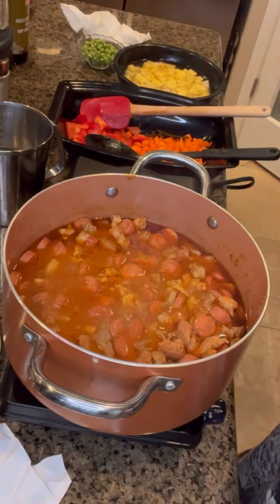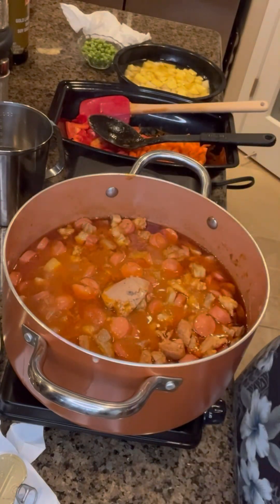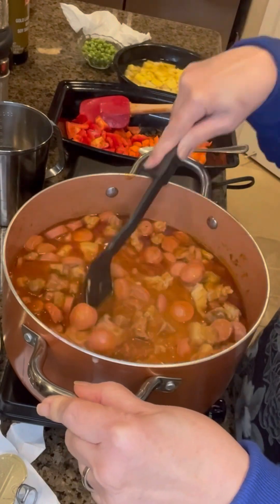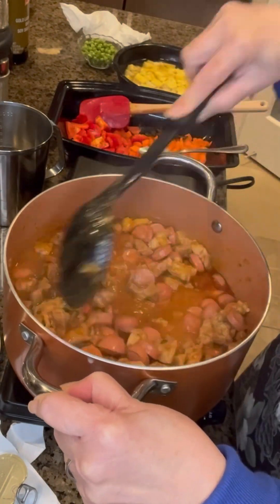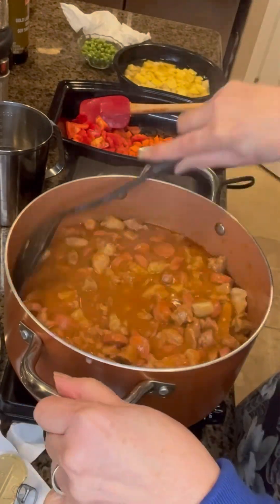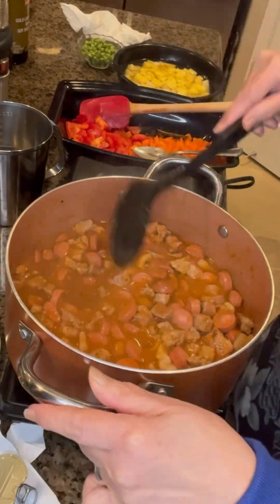At this point I'm going to be adding liverwurst. You can add fresh liver but I don't eat liver, so I use the liverwurst — I can tolerate that taste using liverwurst. I used about 2 tablespoons. You can add another tablespoon if you want a little more liver taste.